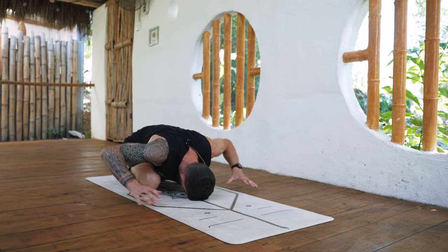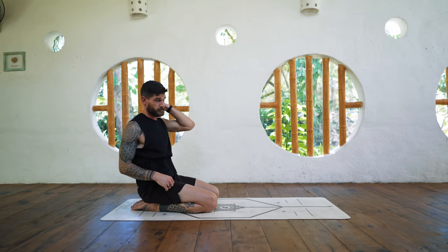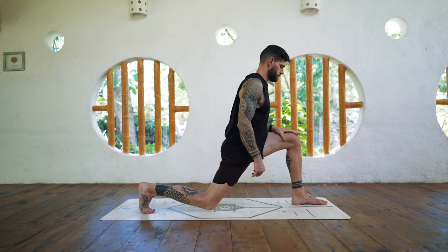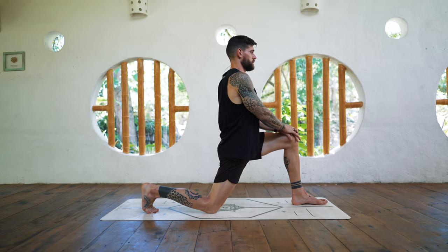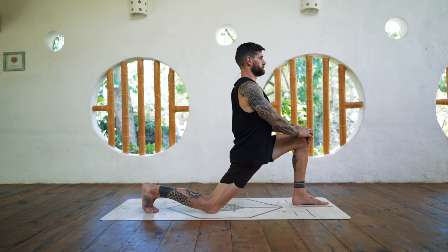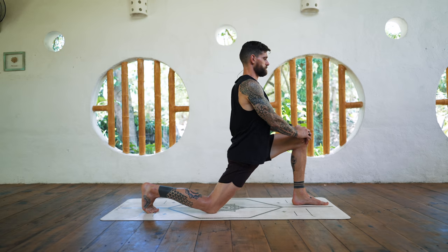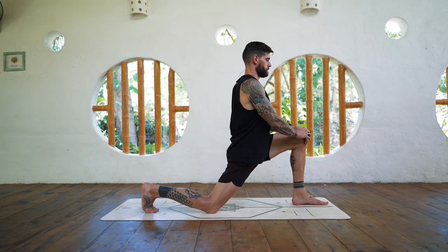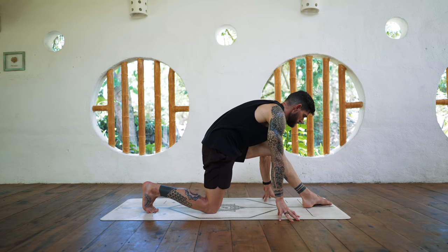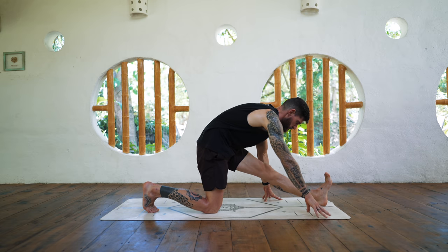Walk the hands back, push yourself back up. Let's step the left foot forward for a low lunge. You can gently move the hips forward and back, just to open up the front side of the right hip. And then come into half splits — move the left foot forward, stay on the left heel, straighten the leg, flex the foot, fold forward and down.